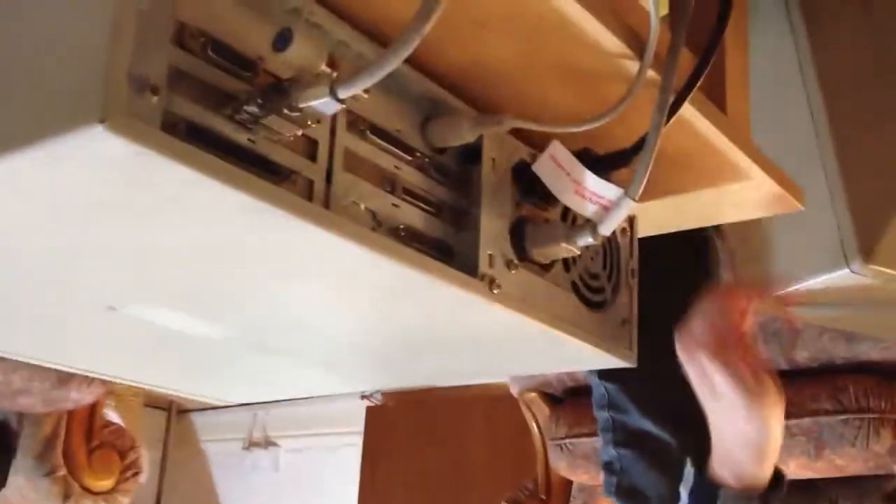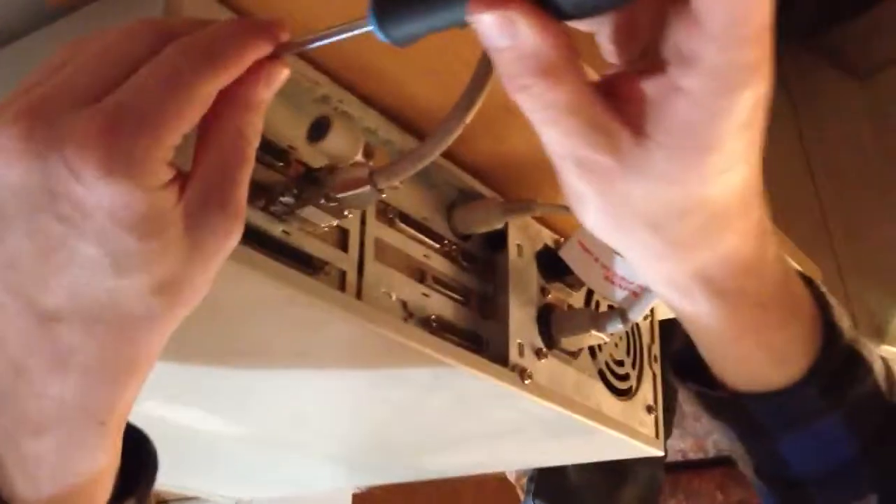We can't break into the password, and the characters keep glitching, so we're going to just crack it open and see what's inside it. I think it might be scrap, personally.